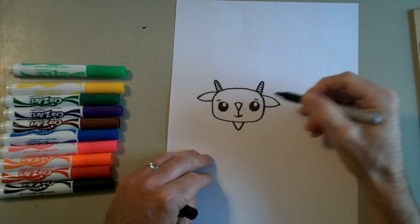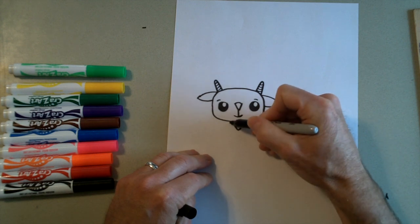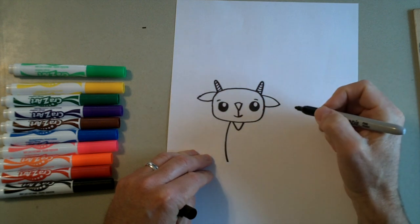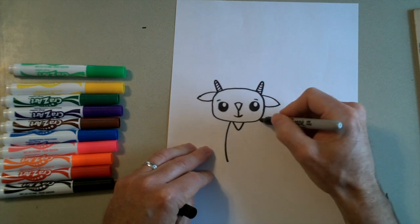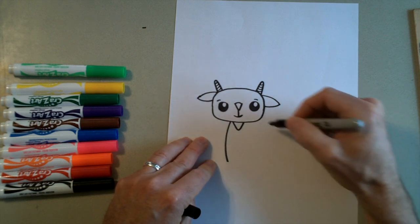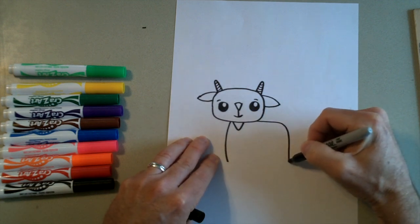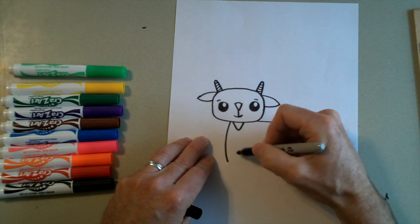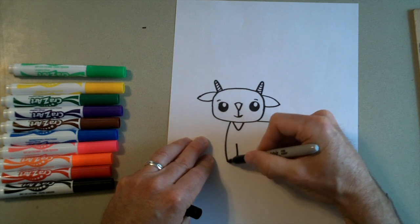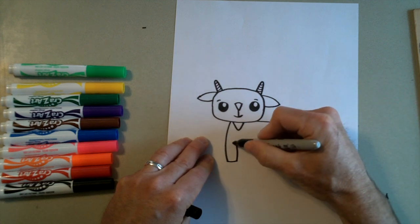Then we're going to draw the body. We're going to start right here beside the beard — if you don't have a beard, just start a little bit off to the side of the mouth. And we're going to draw a curved line down like this. Then we're going to go back over here on the side of his head and draw his back and his back leg. So we're going to go out and then down, going as far as we went on this first side. We're going to skip a space, go back up for the leg right here, and then connect that together at the bottom. We're going to make a little T-line right here.